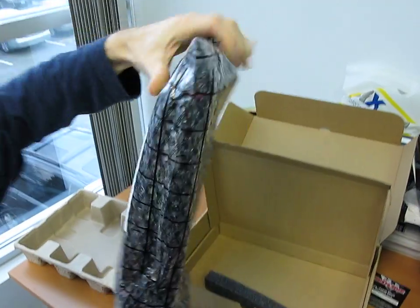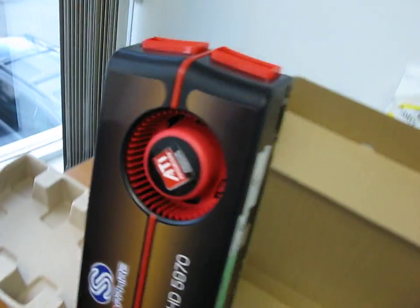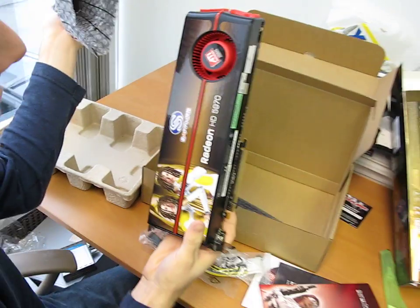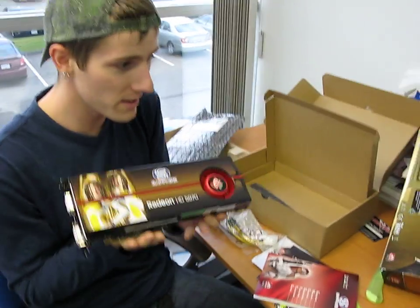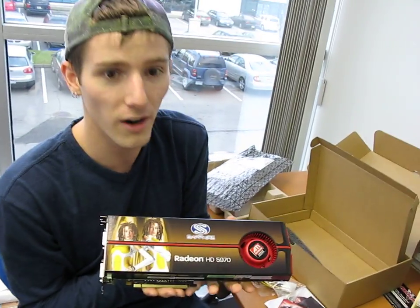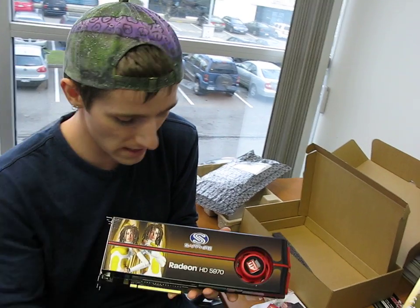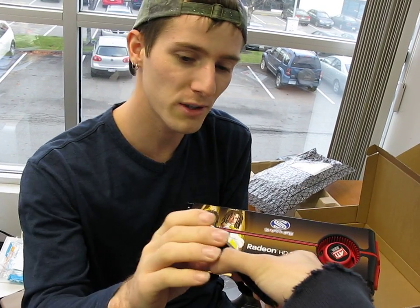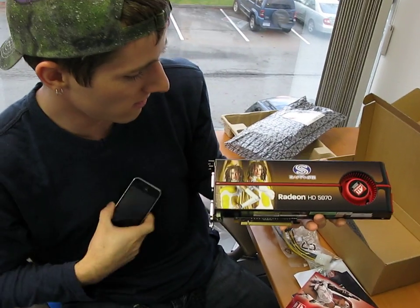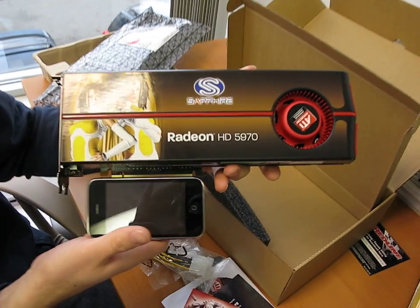Let's get this out of the anti-static bag — it seems to be packed inside two bags with foam inserts to protect the end of the card. That is one heck of a long video card. We've got a similar graphic on the card itself, one fan at the back. Using an iPhone as a size comparison — it's like as big as a jillion iPhones.